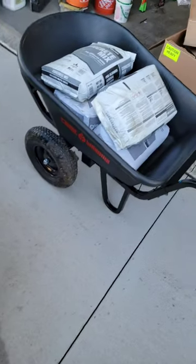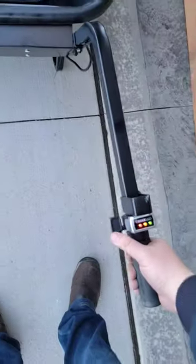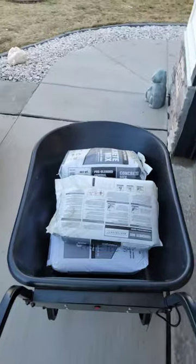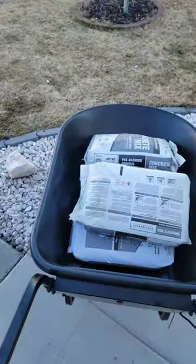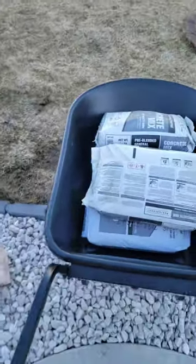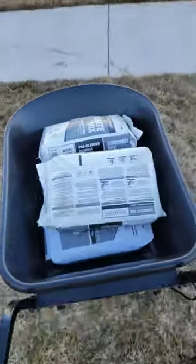I just assembled my Chore Warrior electric wheelbarrow. I loaded it up with five 60-pound concrete bags — that's 300 pounds. I'm going one hand on the camera, one hand on the controller. All electric, baby — 300 pounds over the curb, one hand. Come on, that's the ticket.